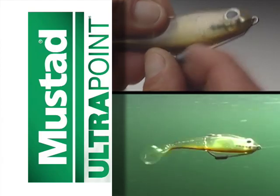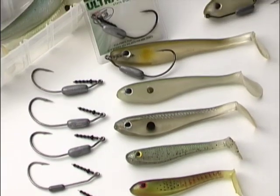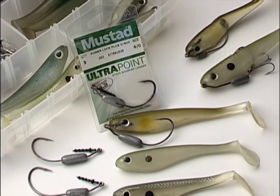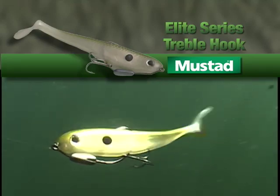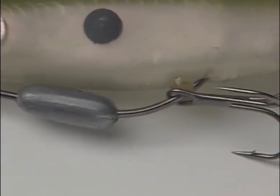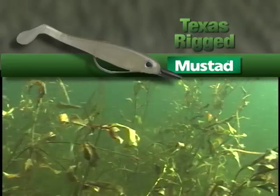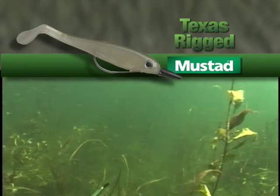Center weighted works well for real slow straight retrieves. PowerLock comes in hook sizes from one-aught to nine-aught, with weights from one-sixteenth to three-eighths of an ounce to match a variety of swim bait sizes. For big baits, an additional Mustad Elite Series treble hook can increase your hooking percentages. This treble stinger is held on the front hook with a small piece of surgical tubing.